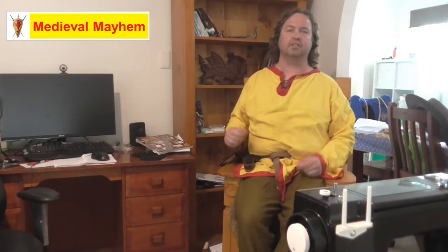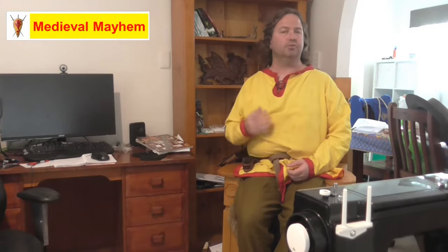G'day everyone, my name is Ben and welcome to Medieval Mayhem. On this channel you'll find lots of videos into the whole medieval period. You'll find reviews into other people's gear, crafting videos into making your own costumes, DIY videos into making your own furniture, and how-to videos into all sorts of medieval camping and that kind of thing.